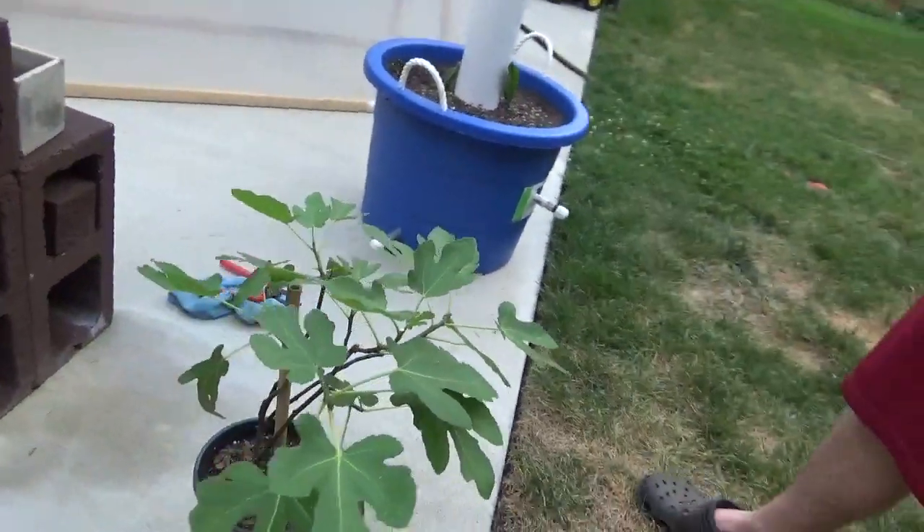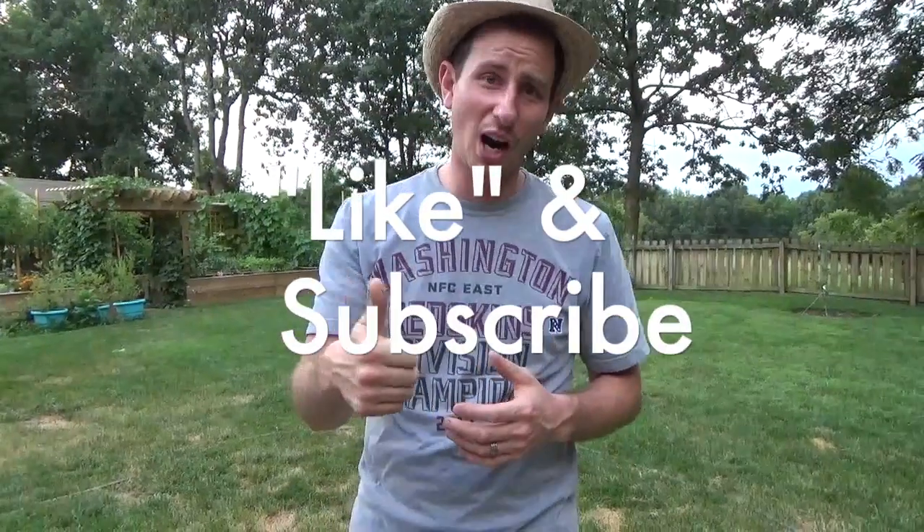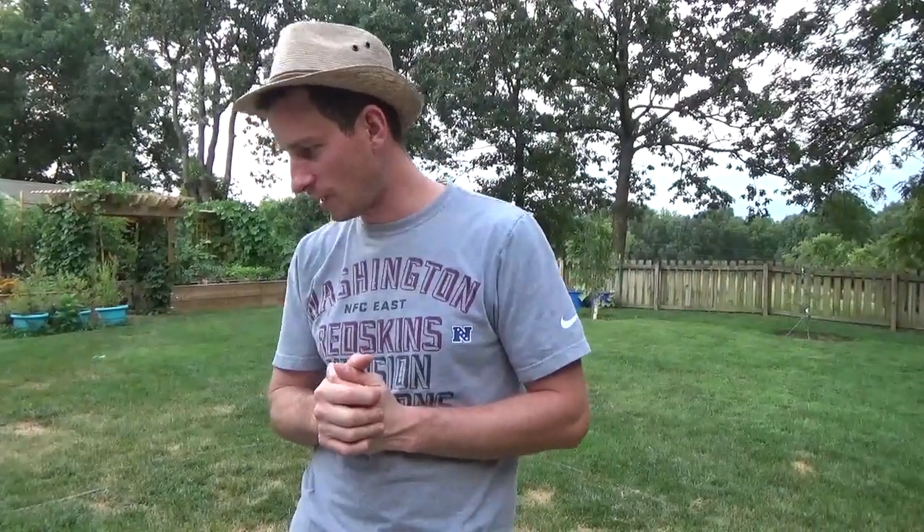Those are the main things we've got going on right now with our tropical plants. If you've enjoyed this video, like and subscribe and hit that bell icon so you get notifications as we put new videos up. If you have any questions or comments, put them down below and I'll make sure we respond to them. Thank you guys so much and have a wonderful night.